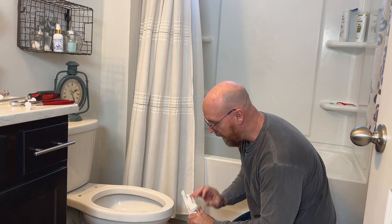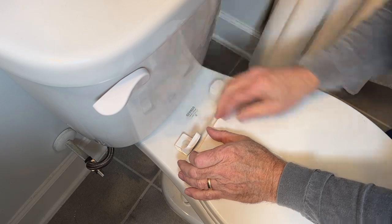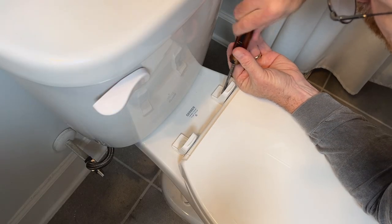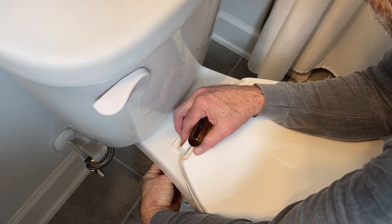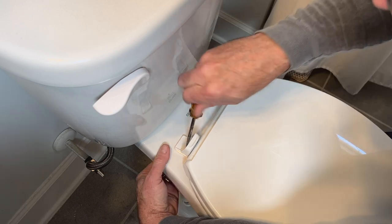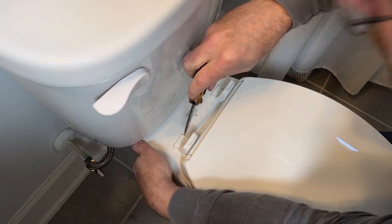I'm going to use the nylon bolts from the old toilet seat. Remove the cap, place it on there, slide down the bolts, and tighten the nuts. Since these are nylon bolts, don't tighten them too tight, otherwise they'll crack. Align it and tighten it down.